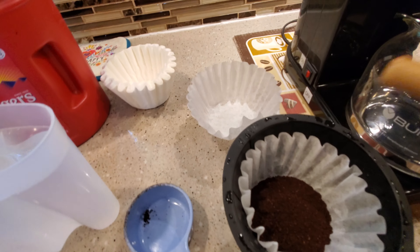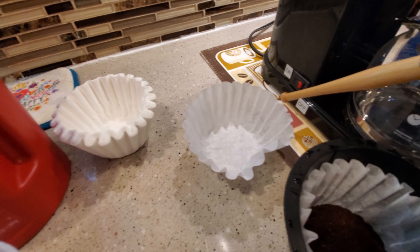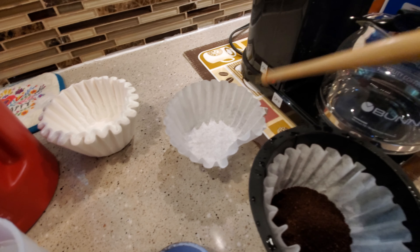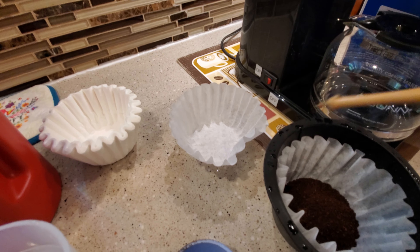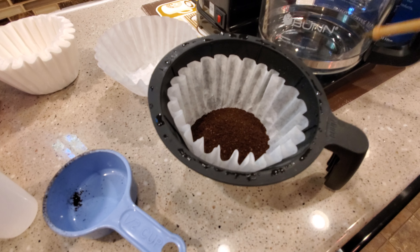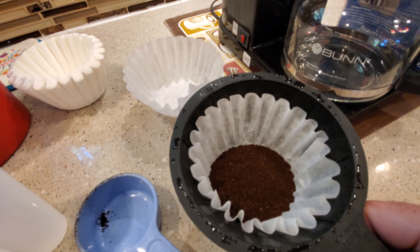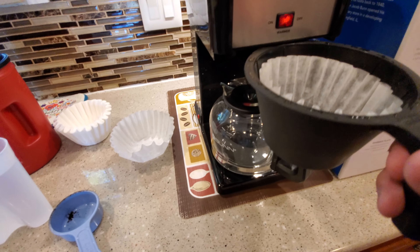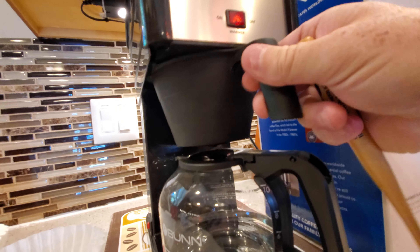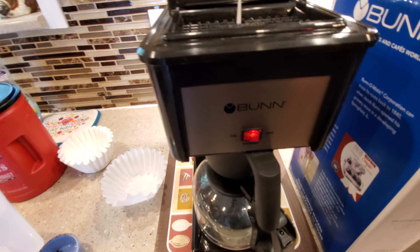You have to use Bunn filters. These aren't expensive — they're sold at Walmart or Amazon, but they are Bunn-specific. They might be made a little different, but there are reviews of people using different filters and it's a mess. I use a half a cup of coffee for a full pot, and it seems to taste fine. The filter slides into a little tray — it's real easy, just slide it in.